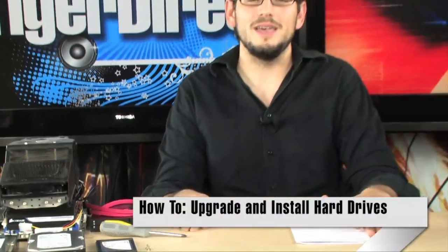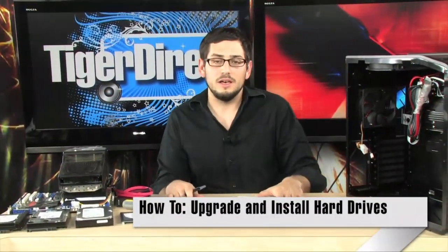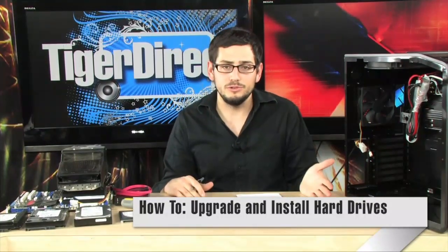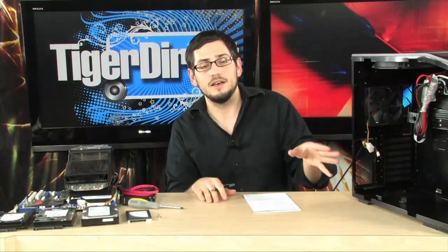Today's how-to is all about hard drives. I'm going to teach you how to upgrade them and how to install them. This is definitely a beginner level how-to, so if you're new to using components and building your own PCs and upgrading your own internals, this is right up your alley. It covers how to get the right type of hard drive, how to upgrade it, and how to get it inside your machine.